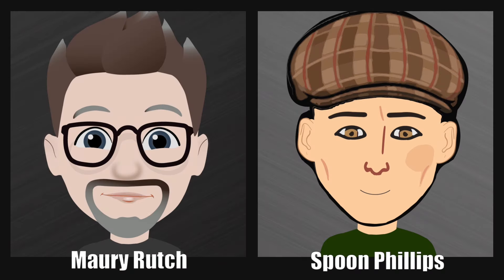Welcome back to Martins and More. My name is Maury Rutsch, and I'm Spoon Phillips. What do you expect to talk about today, Spoon? Or should I say, X marks the spot? Well, that's extra clever. However, the remastered X-Series from Martin Guitar is the topic of the day.